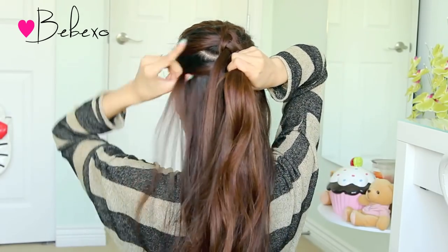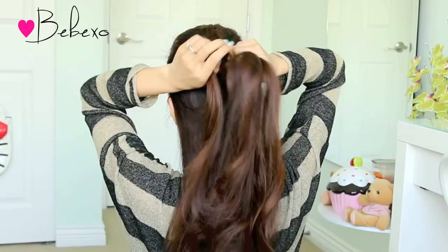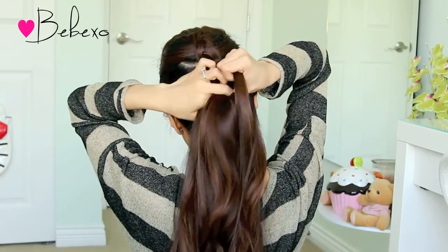As you can see, a Dutch braid is almost like a French braid except you're crossing the strands under instead of over. Continue this braid until you reach the nape of your neck and make sure that you pick up every strand of hair along the way.